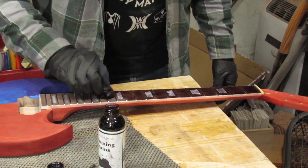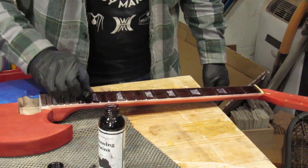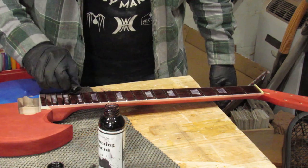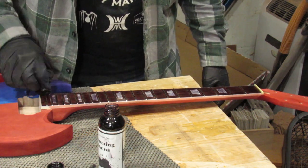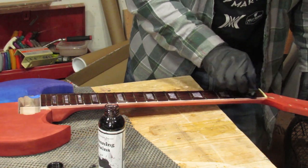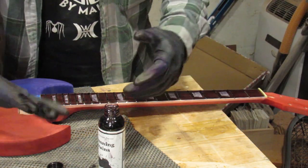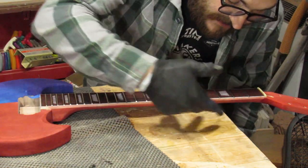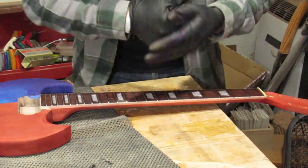I don't know if this neck has been oiled previously or what they did to it when they put it together. So this may not penetrate very well — it may not stay very well. But that's why I'm doing it, so that you don't have to, just in case it's a bad idea. Now you can see I got dye all over the binding, but that's okay because we're going to scrape the binding later — I'll show you how. Don't worry, we'll get to it.